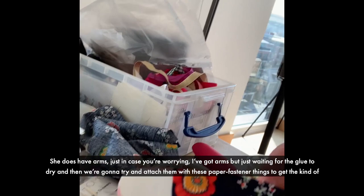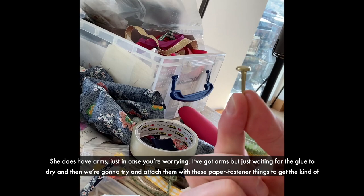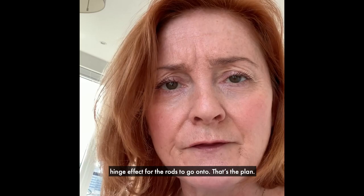She does have arms, just in case you're worrying. I've got arms but we're just waiting for the glue to dry, and I'm going to try and attach them with these paper fastener things to get the kind of hinge effect for the rods to go on to. That's the plan.